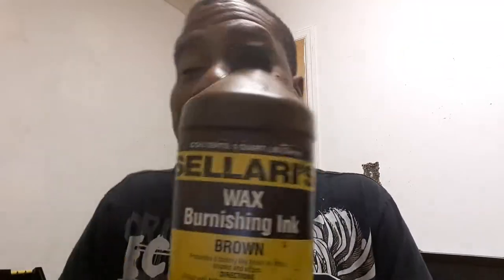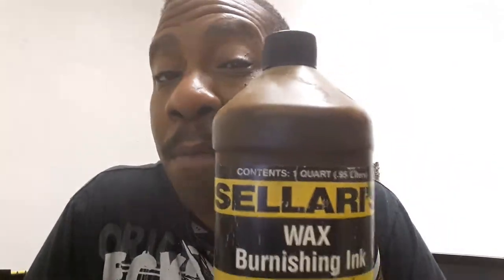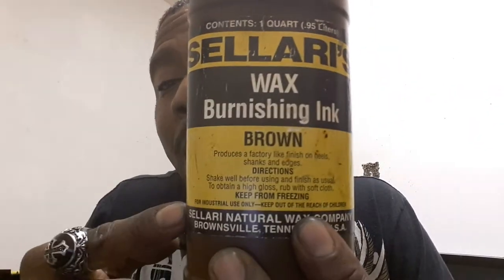Is there an easier way to do that? Yes, it is. You also have to be very careful with using burnishing ink. Tandy doesn't even sell this stuff anymore. Can you get it from another leather store? Probably. However, this company here is called Solaris, and they're based out of Brownsville, Tennessee. It is a wax-based cream and it comes in black and brown. This stuff will hide that seam like nobody's business, but you still have to use your slicker to heat that wax up. Being a wax-based product, you can also use even just regular candle wax.